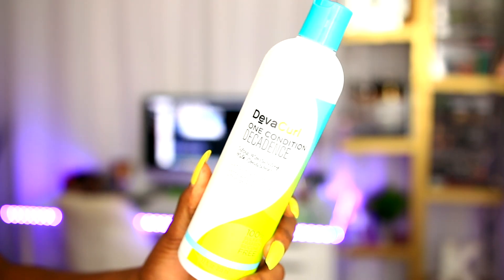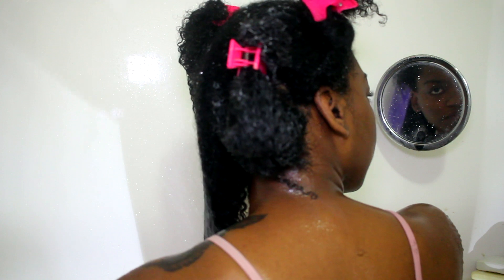Now I'm going in with my detangler — I'm using the One Condition Decadence by DevaCurl. I'm showing you guys two different ways. You could go right into the routine by using the conditioner, which is what I do now, but initially I wouldn't have done this. For this section I added the conditioner and went ahead and detangled my hair with a brush. I don't detangle with a brush anymore — I finger detangle — but I used to. This is more of a starter method.